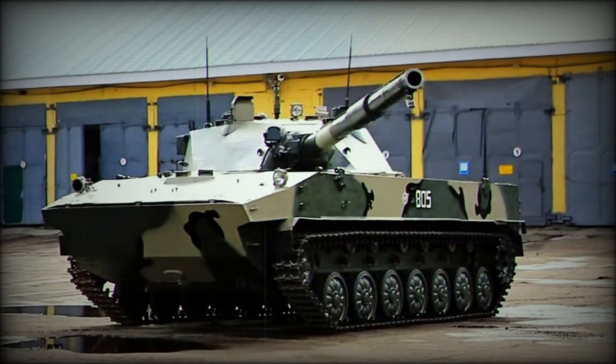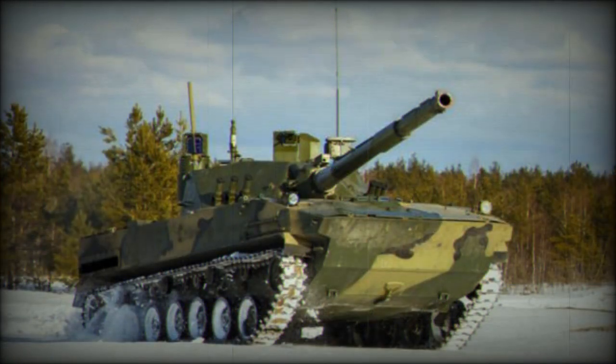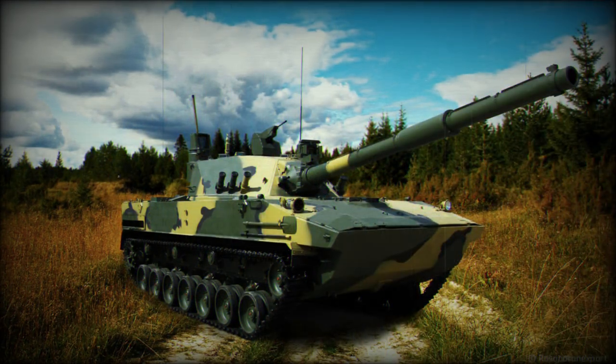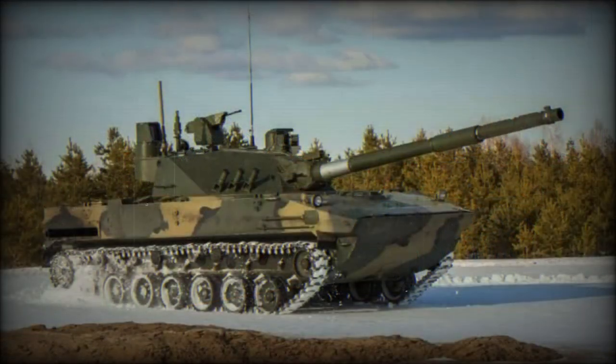Despite its weak armor, the Sprut SD-M1 has the firepower of a modern main battle tank. It is claimed that in terms of firepower it is comparable to the Russian T-72 and T-90 series. It is armed with a fully stabilized 2A75M 125mm smoothbore gun, capable of firing all standard 125mm ammunition used by T-72 and T-90 tanks. In 2022, new programmable ammunition was introduced, with a maximum range of fire of 2 to 2.5 kilometers.